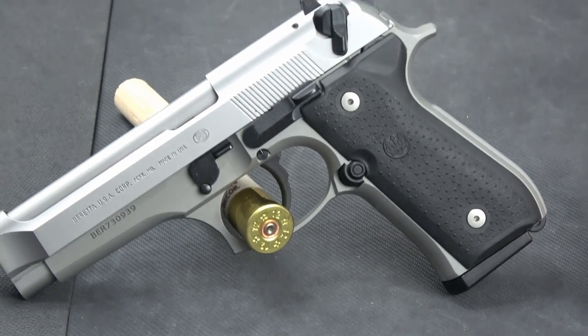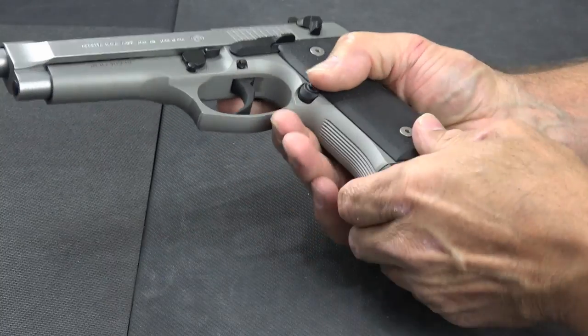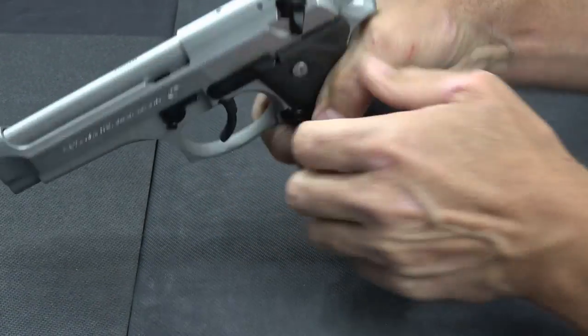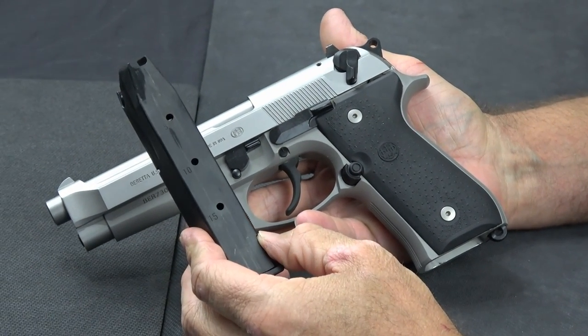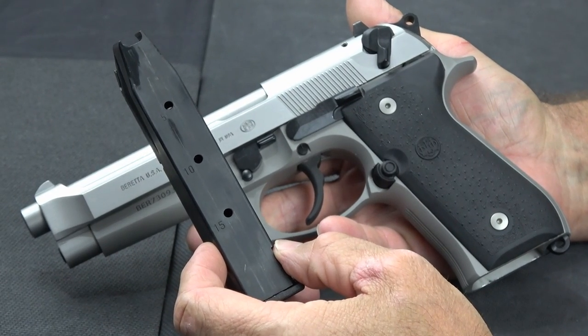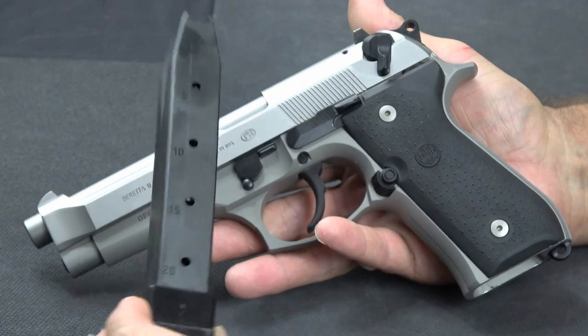So I'm going to pick it up and show you a few things about it. We do have an unloaded weapon. This one comes with 15 round magazines. The 17 round magazines from the 92A1 should work in it, and there's also an available 20 round — kind of the fun stick.